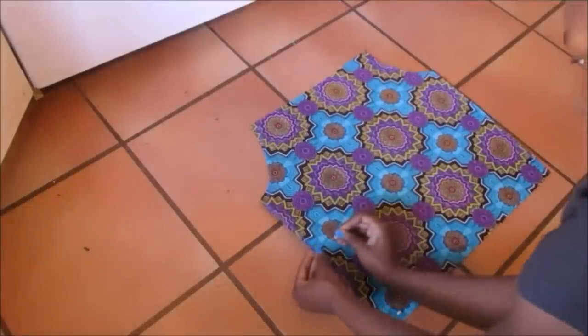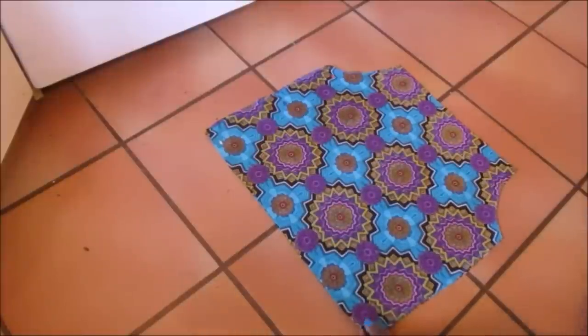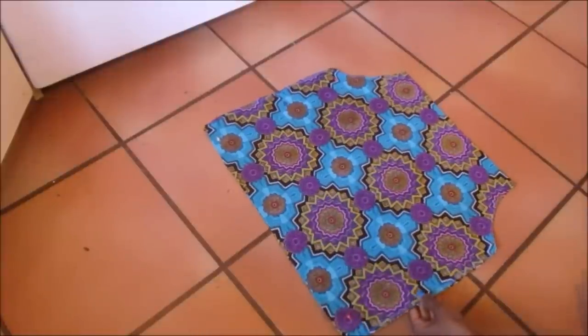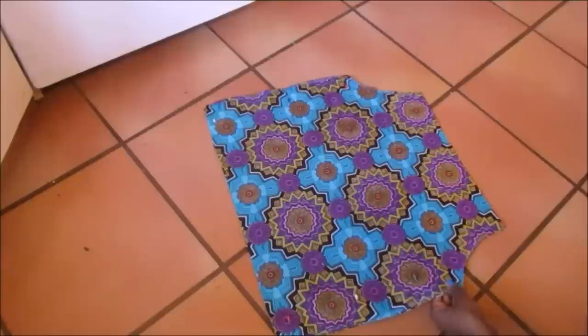I pinned the edges together. At this point the vivid sides were both facing outwards because I planned on doing inverted seams on both edges.